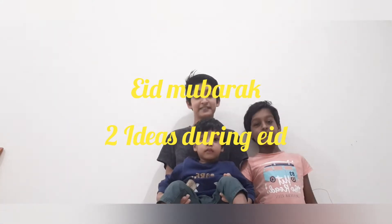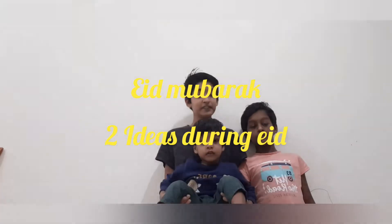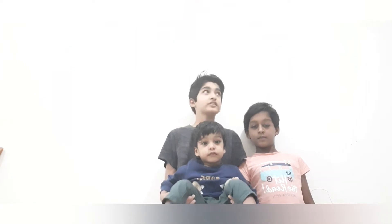Eid Mubarak guys, wishing you all Eid Mubarak! Today we have two ideas for you to make during Eid Mubarak to stick on your doors or anywhere. Let's get started.